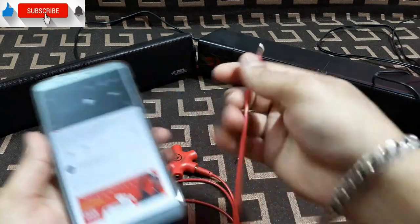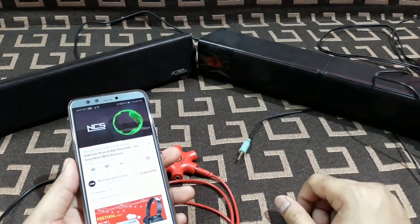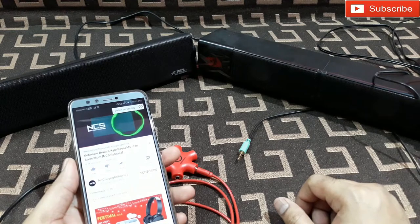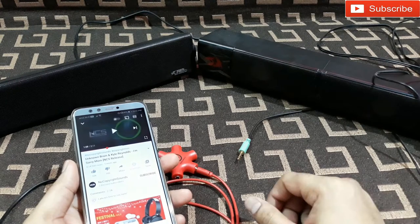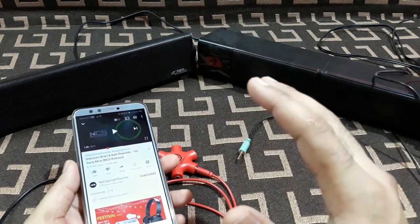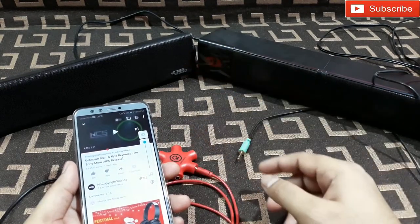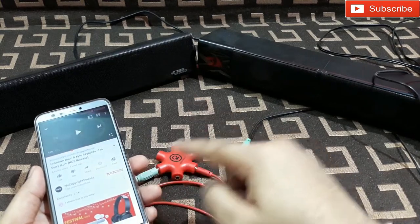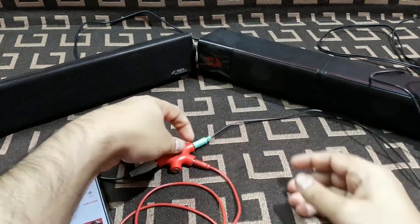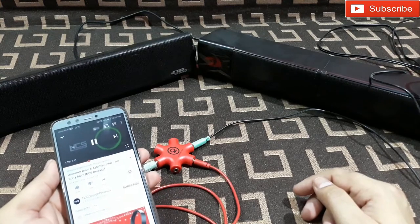Now I've connected through the splitter and let's play the song again. As I can hear right now, there is no difference in the sound quality — it's the same. The important thing is the sound level is also the same. The volume is at full and they are connected to this splitter and the sound level was the same as direct.